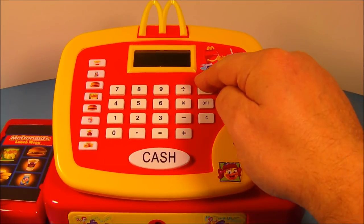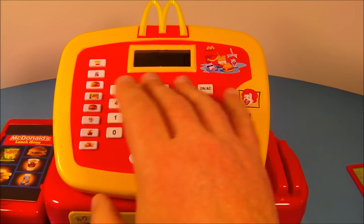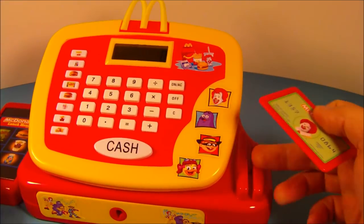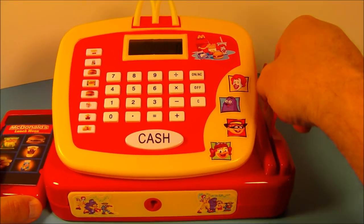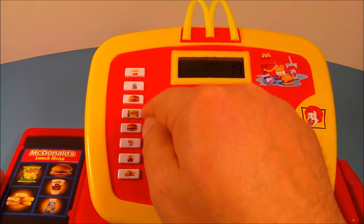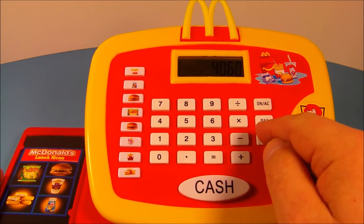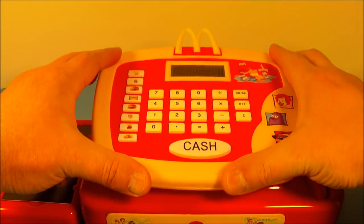Next you want to press the on button up here — there you go — and it's actually like a working calculator, so this actually functions quite well. You have your credit card and you swipe it through this little slot here — listen to that, kind of cool, sounds just like a working credit card machine! Awesome. When you push any of the buttons it actually makes a beeping sound — check it out — that's just too cool.